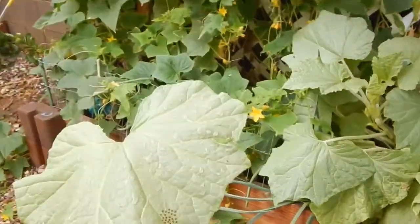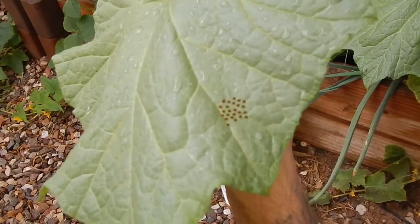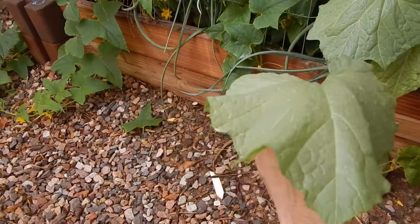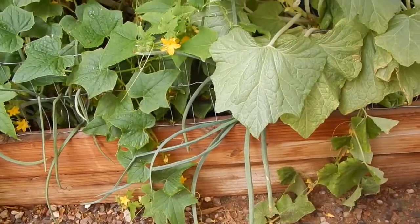Look at that - how's that for a perfect formation of eggs? Let's get rid of those - compost.